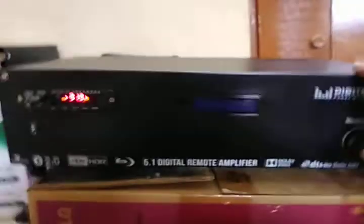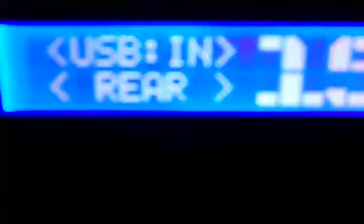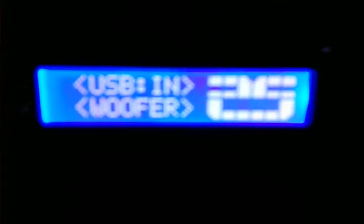Hi everyone. This is the 5.1 Amplifier New York Manufacturing — I've already been doing this model. This is a readymade remote kit, so there is one channel individual controller. The remote kit is used via USB, and this is the encoder.